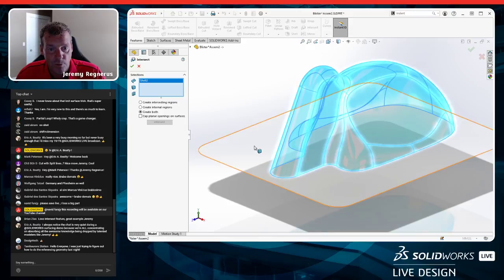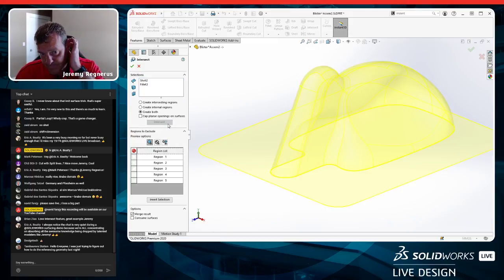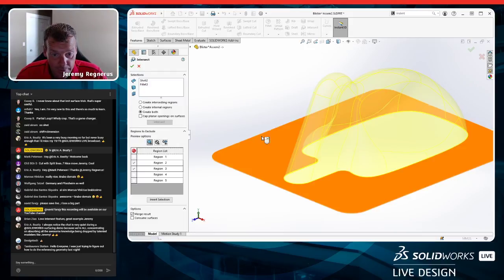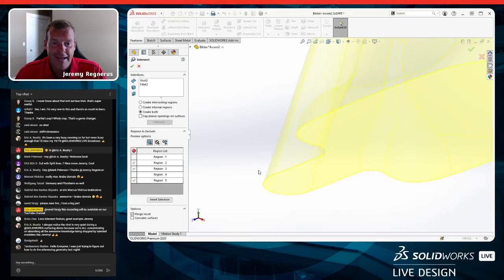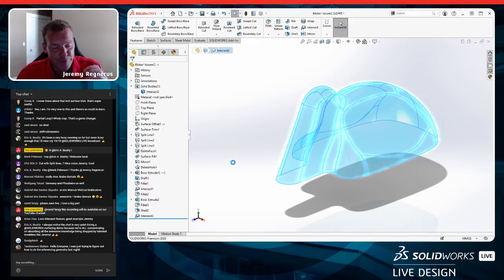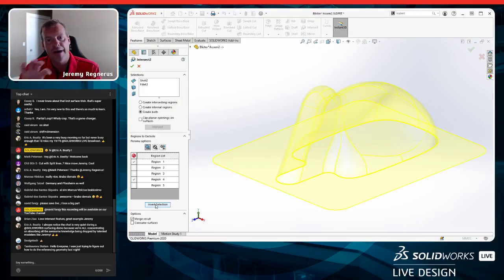I use the Intersect command again on these two bodies. It finds five regions. I use 'Invert Selection' to keep the external shell material and remove the internals, and I check 'Consume surfaces' to clean up. The result is exactly what we want — the blister shell and flat flange joined together cleanly in one operation.